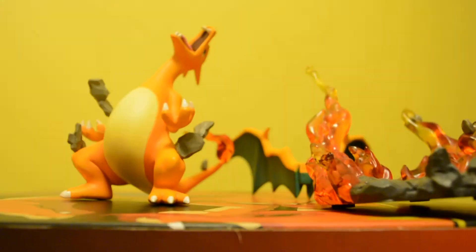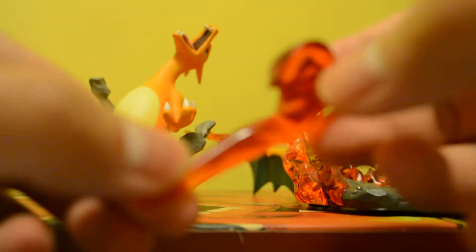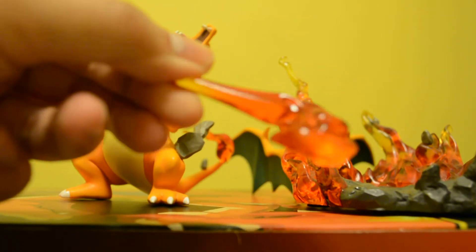And this is the base. I like how they molded it. Here's the back part, just the top view of the base. And here is the flame — also nicely molded.